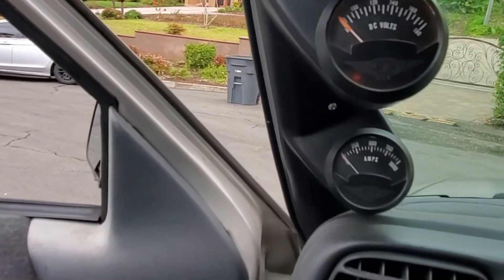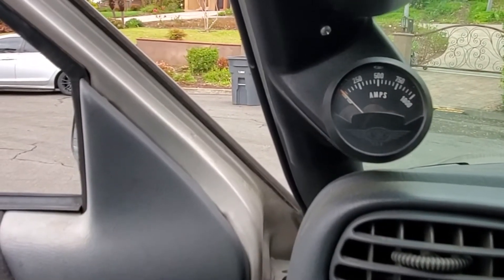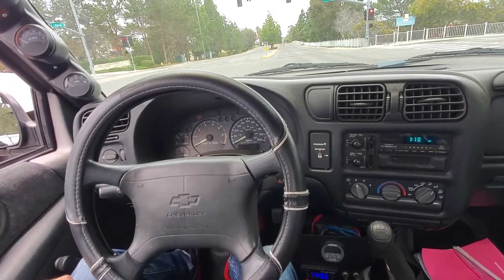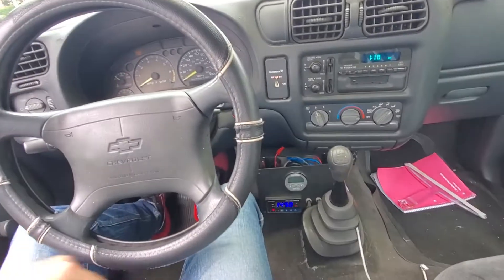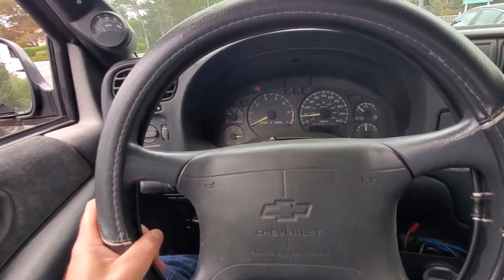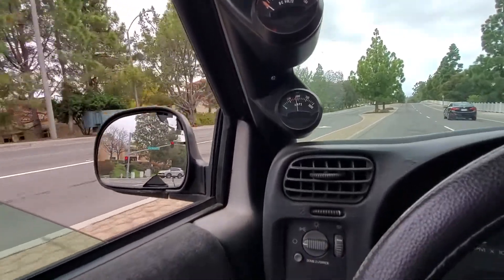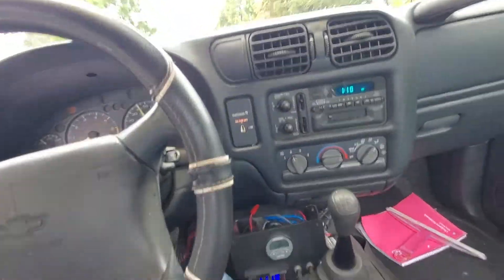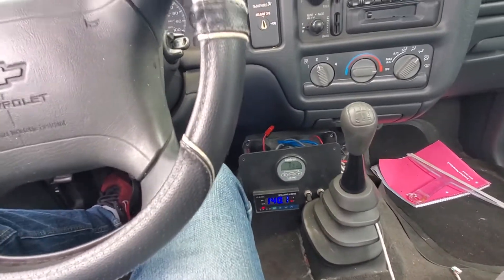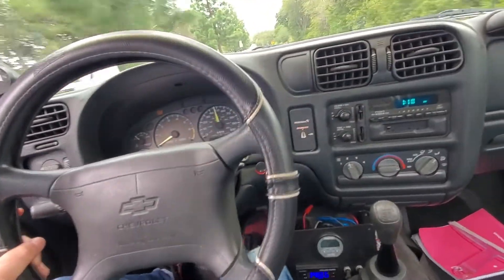The voltmeter up here stopped working for some reason. The amp meter tells you how much power you're pulling from the batteries and that does still work. Driving the electric S10 is pretty much the same as a regular truck. Kind of leave it in third gear, sometimes I use second. Speedo works. Tach doesn't do anything. The amp gauge will show me how much current I'm pulling. Those gauges down here tell me about the voltage, how much energy I've used, things like that. Otherwise, it drives like a regular truck.